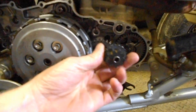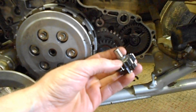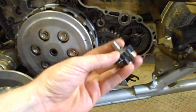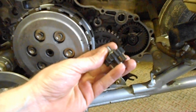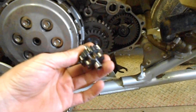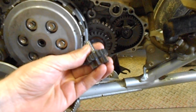The other problem with these bikes is this gear set right here. Originally Honda had this gear set with a copper washer and a clip on it, and there are three different part numbers for these things. If you get the latest part number — I think it's got a two at the end or something — you'll have the most up-to-date one.